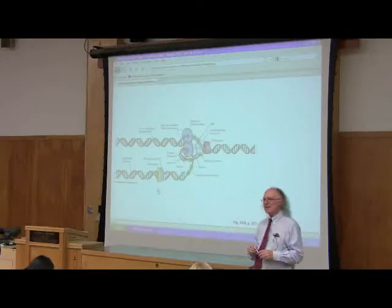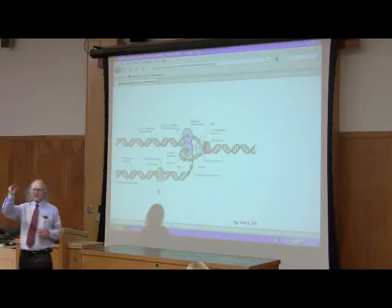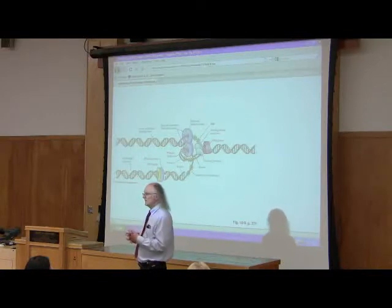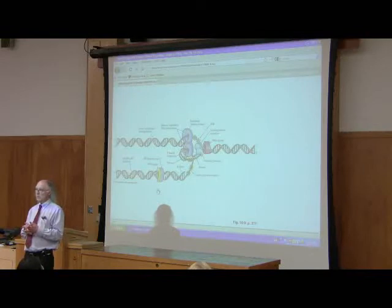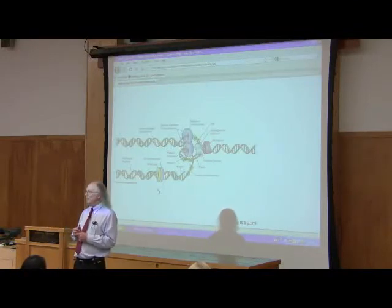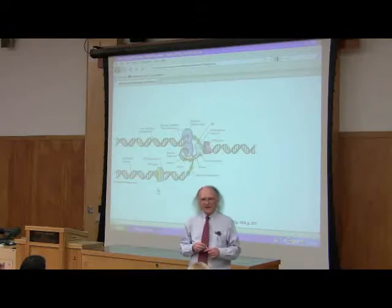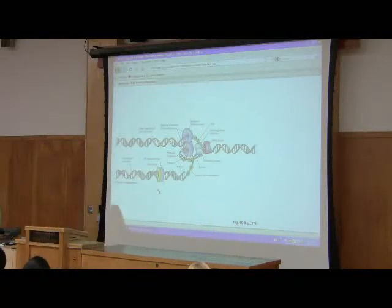Helicase has an amazing ability — it's unwrapping DNA by rotating. DNA replication occurs at about 1,000 nucleotides per second, meaning DNA polymerase is making 60,000 nucleotides per minute. If we think of 10 base pairs per turn of DNA, that means 6,000 base pairs of DNA are being unwound every minute. That means helicase is rotating at the rate of 6,000 RPM — faster than the motor in your car.